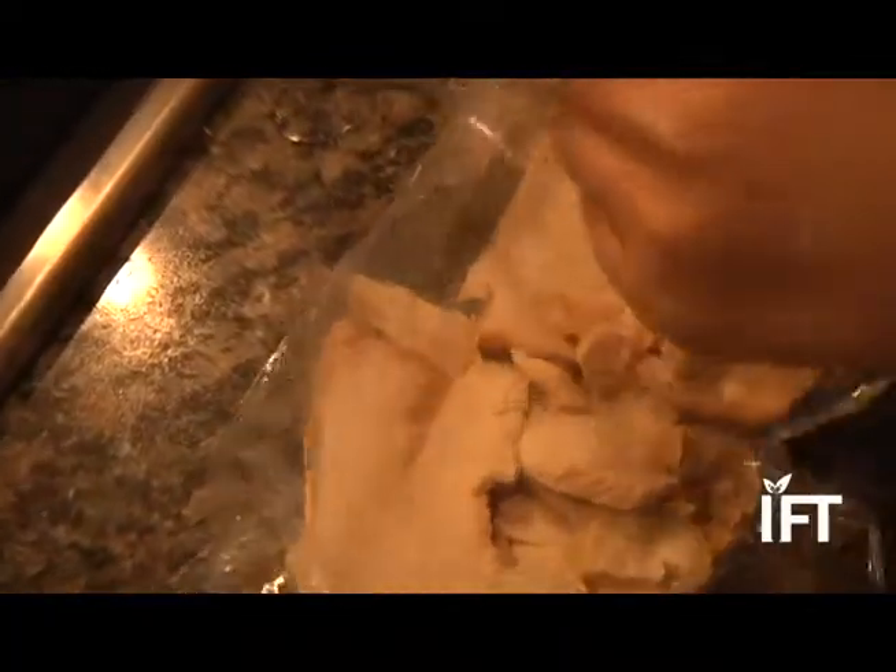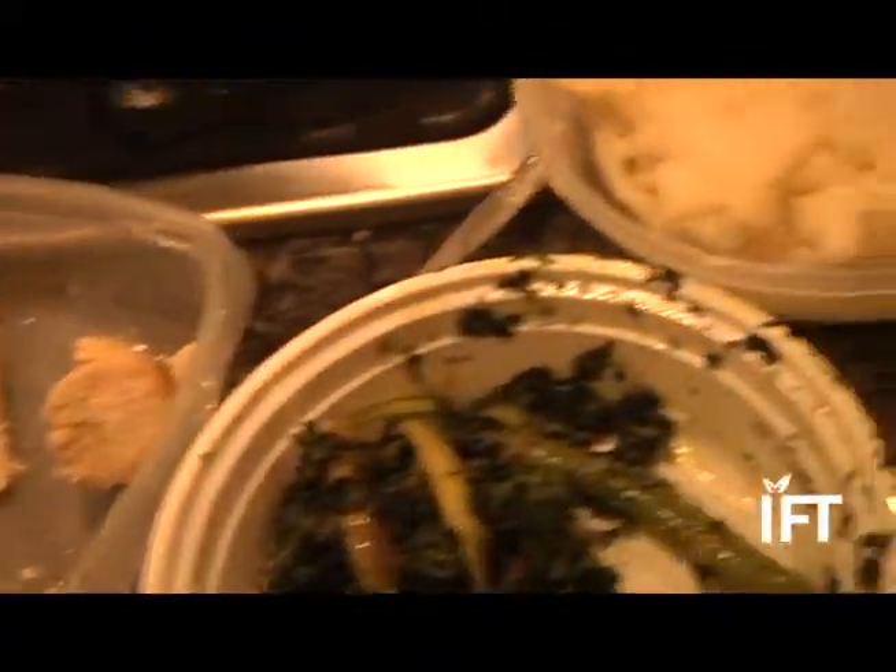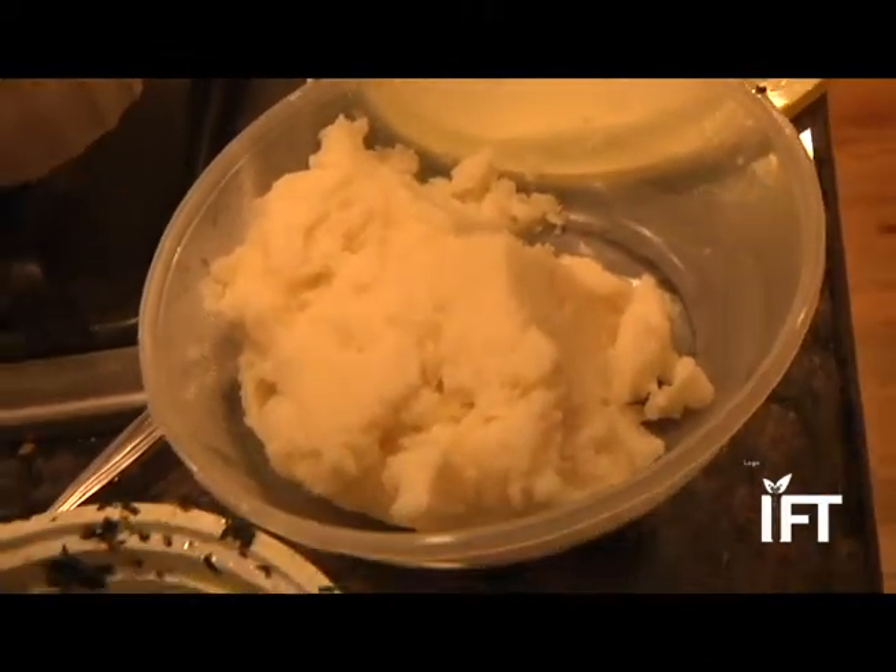Air and water are the two biggest enemies when it comes to leftovers. Press down the foil or the plastic to eliminate the air and to keep it out. To eliminate water, cool your food uncovered before placing it in the refrigerator.